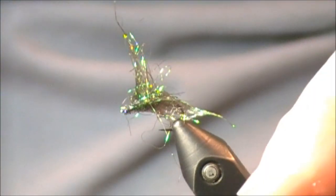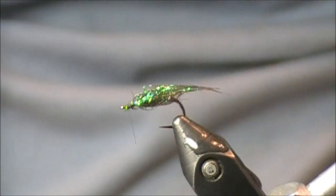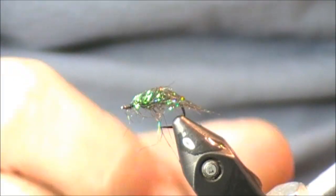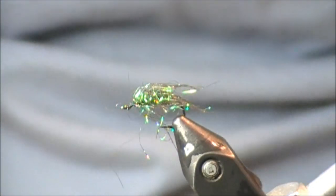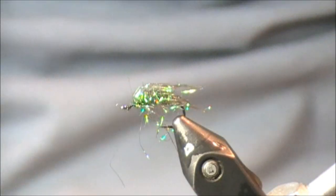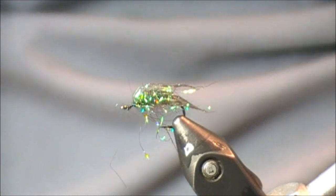One thing you really have to do when you have so many different dubbings is place the finished fly in some water and see what it looks like when it's wet. I just keep a little bit of water next to my vise. Picking out the extra fibers, you can see this thing just screams bugginess — it's extremely translucent, almost looks like a living fly. That's what the SLF Prism looks like.